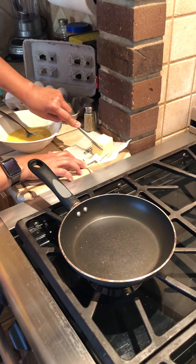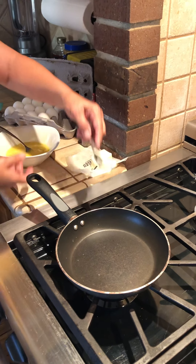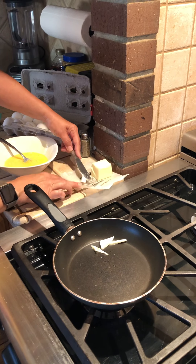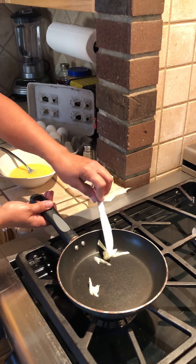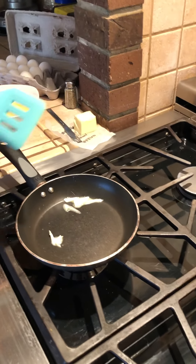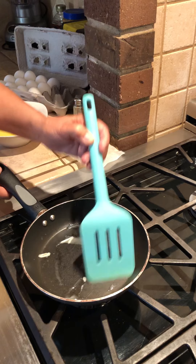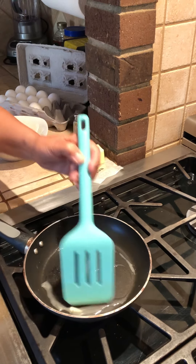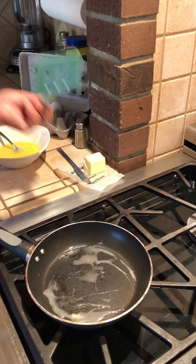We're going to use butter because butter is delicious. This butter is a little bit cold — I personally keep my butter on the counter. So I'm just getting it all inside the pan and I'm going to grab my spatula and just make sure the butter is all over the bottom of the pan so that my eggs don't stick. Even though this is a non-stick pan, it's not going to be as delicious without the butter.